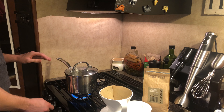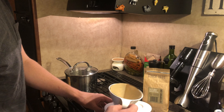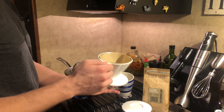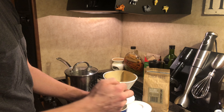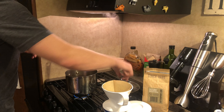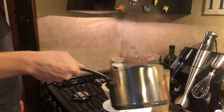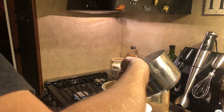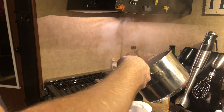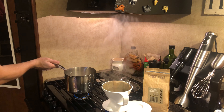Our water has now reached a boil, and I'm going to turn the heat down to low. With the cone and the filter that I've set up, I'll set it right here. I take the lid off and dump a little bit of boiling water into the filter. Let it drain right through.